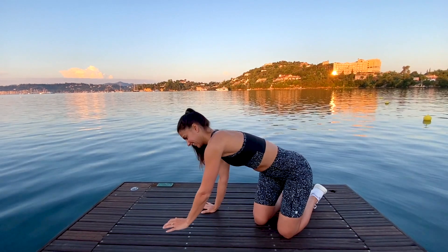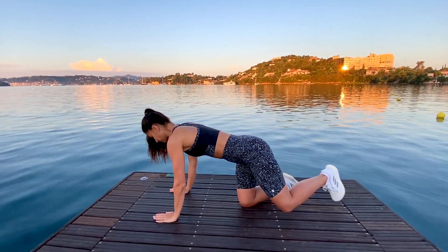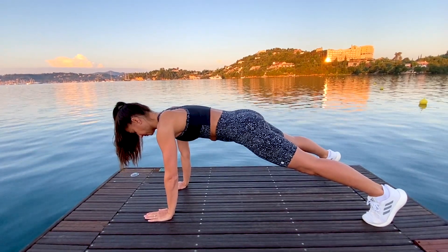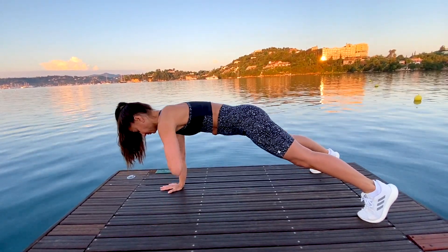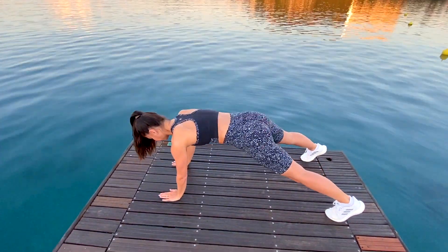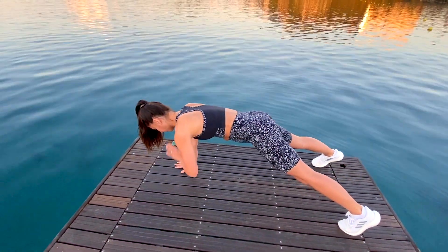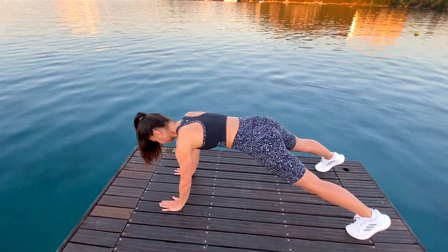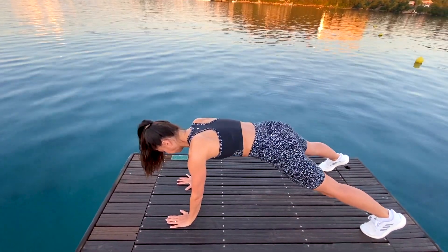We're going to start in a high plank position. Step your feet back and take your feet wide, shoulders over your hands, and then take shoulder taps, tapping your hand to your opposite shoulder. Do your best to keep your hips flat, resisting your hips rocking side to side. They'll rock a little bit, but try not to let them sway too much. Keep drawing your abs in and up, belly button into spine.